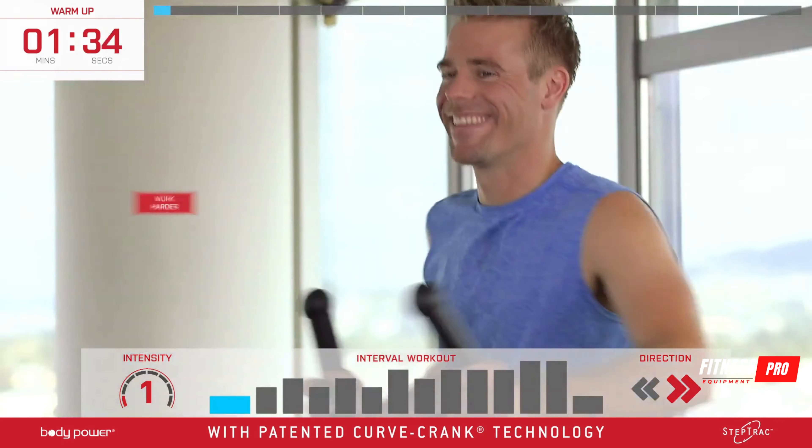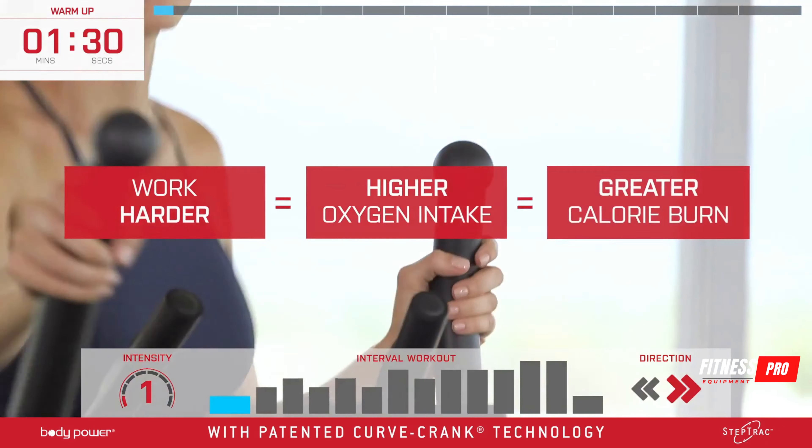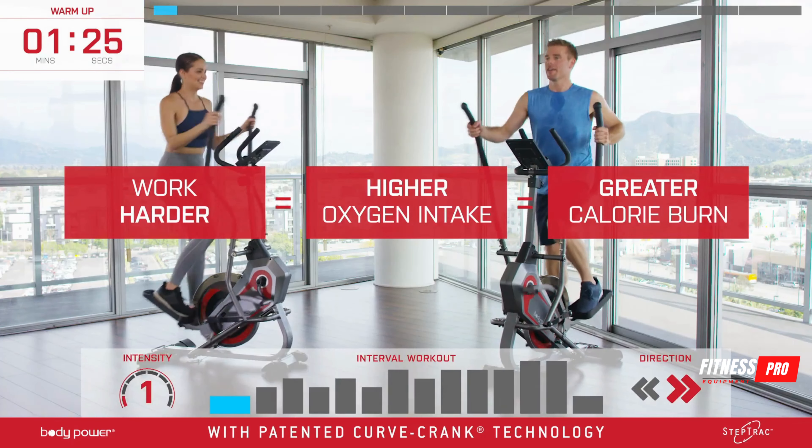The equation here is simple: working harder equals higher oxygen intake equals greater calorie burn. And if you're working hard, studies show that you'll continue to burn calories even after the workout is over.